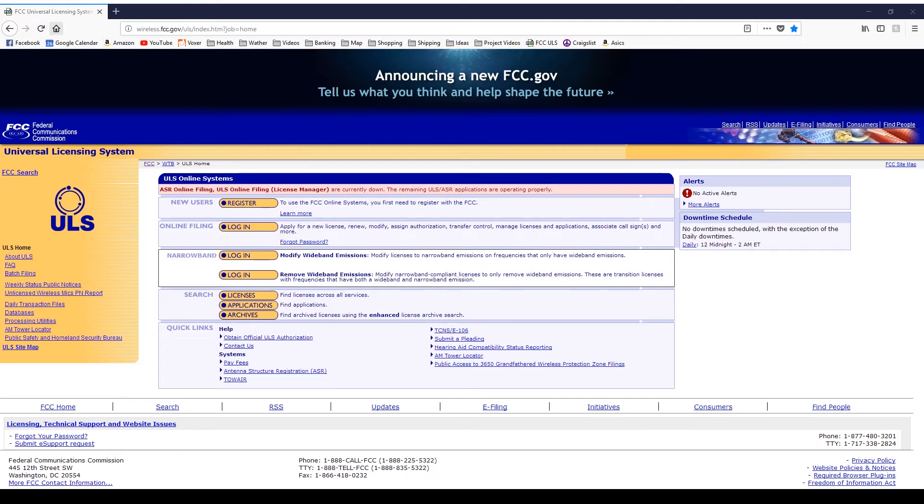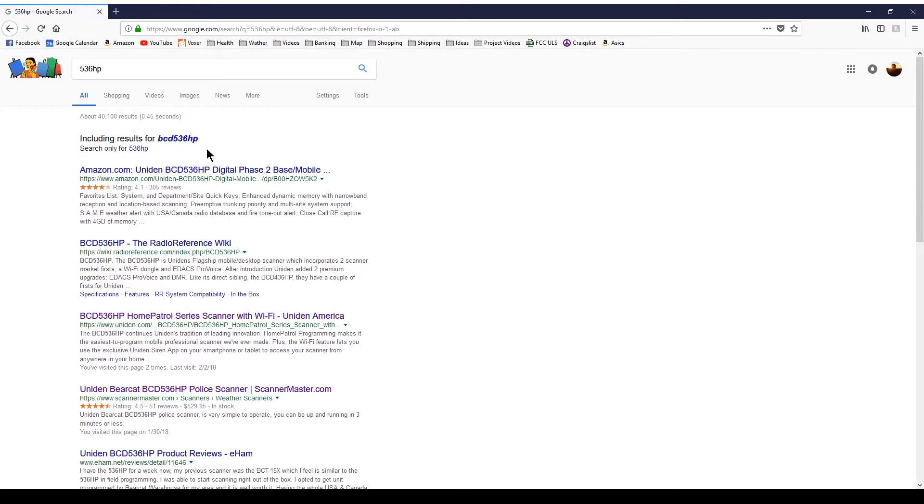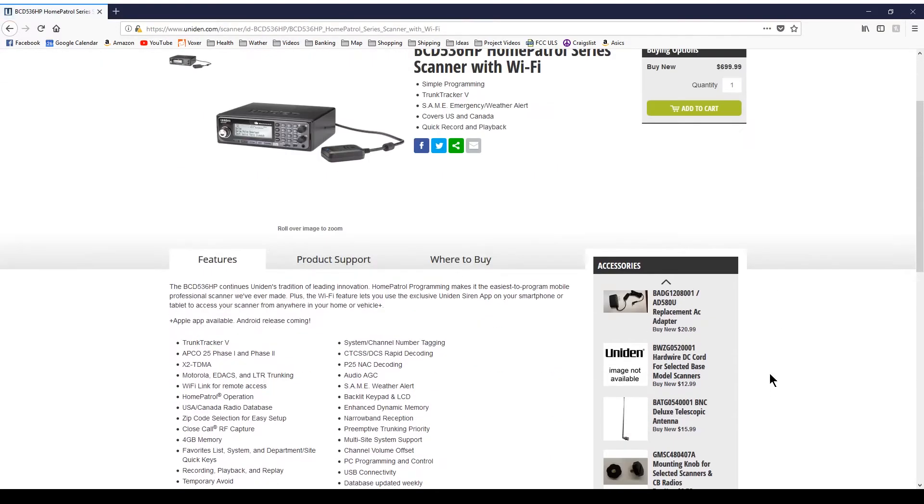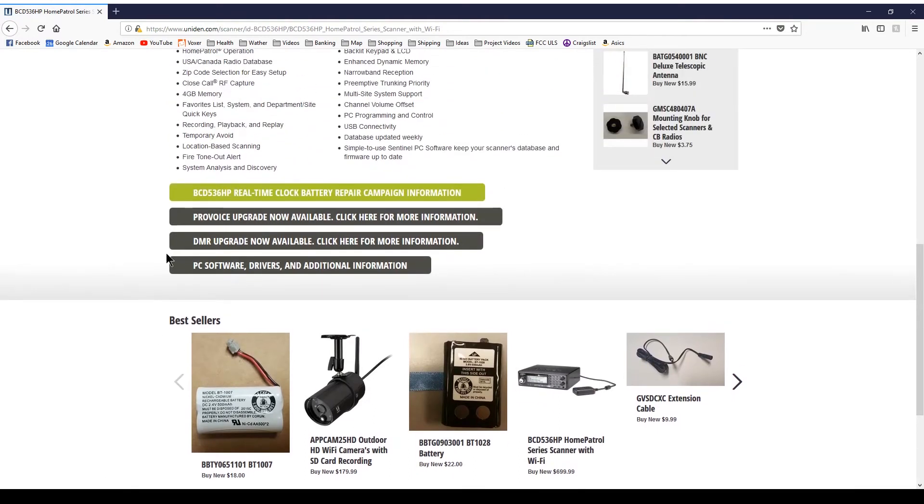Let's install a DMR upgrade for the UNIDIN. This is the 536HP. If we go to the UNIDIN site, for this one, if UNIDIN loads — which it did — we have the option for the ProVoice or the DMR update. So we want to do the DMR upgrade.